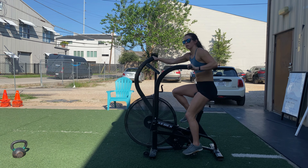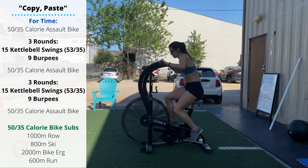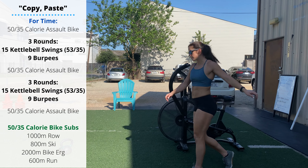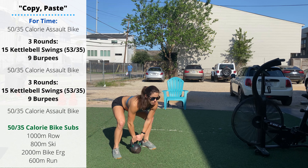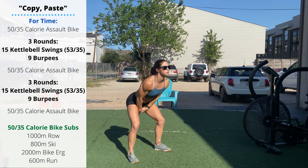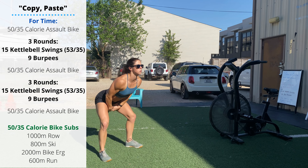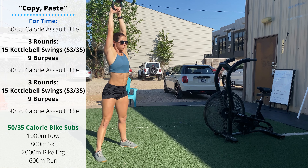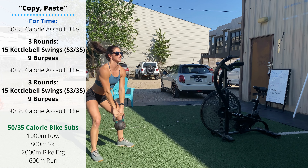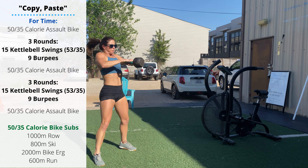Sunday's class workout is called Copy-Paste. 50 or 35 calorie bike — that's going to take anywhere from two to four minutes. Hop off your bike, then three rounds of 15 American kettlebell swings followed by nine burpees. For the kettlebell swing, let the kettlebell swing back through the hips, keep the hands up high — let your forearms touch the hip bones at the bottom. We don't want the kettlebell to swing lower than the knees, as that's going to overextend the back and put you in a less advantageous and efficient position.